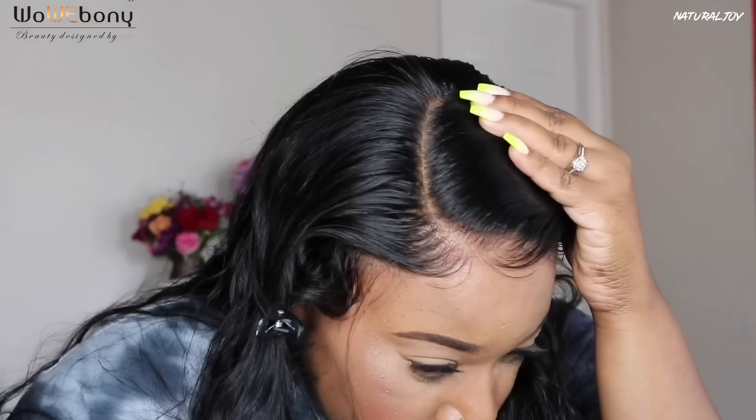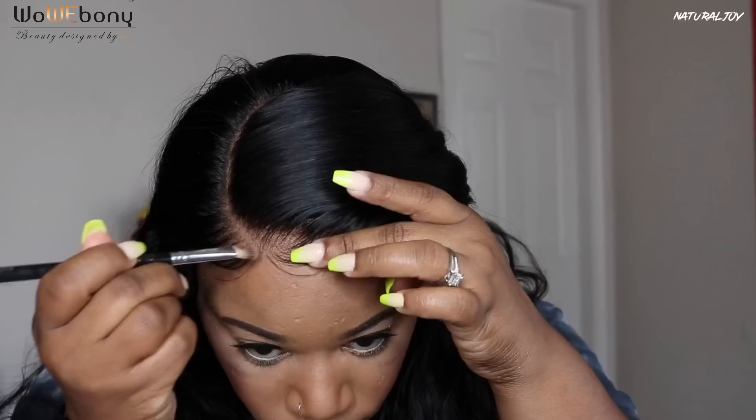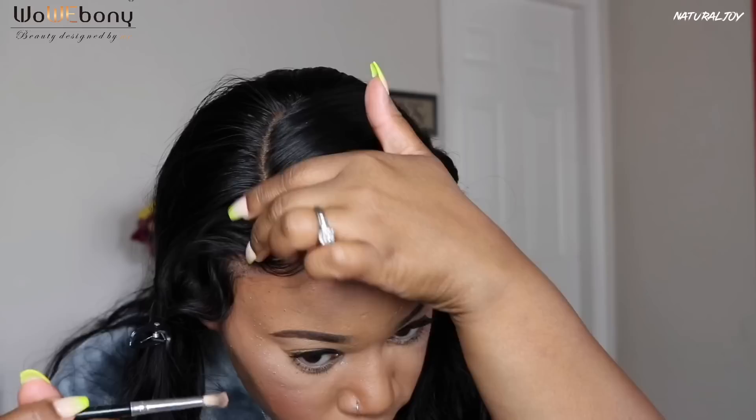Now I'm going to go in with the Ruby Kisses 3D Contour Creator powder palette and take a little bit of powder to put around the hairline and into the parting space. I did not use a lot of powder — it wasn't needed because it already looked like it was melted in. I'm also not going to use any type of spray or adhesive.